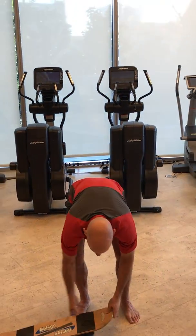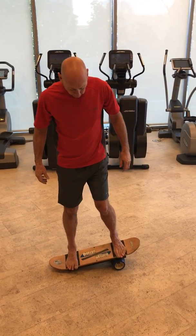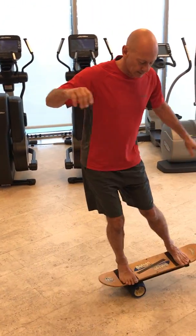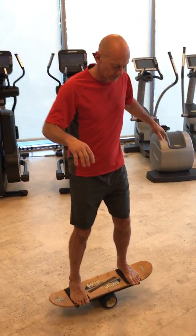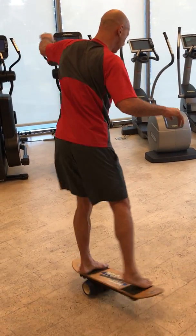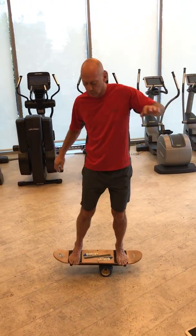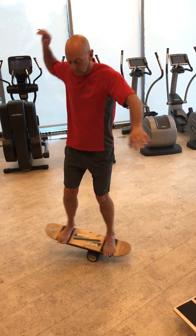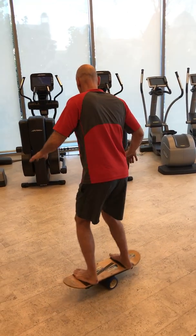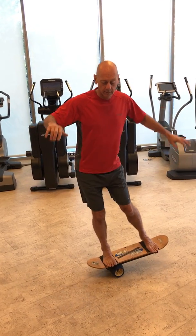That being said, you want to put your feet on the black marks, and this becomes challenging to do. It's a different feel than the endo board, particularly because of the difference in the bevel of the roller. That bevel enables you to start to spin around and do some things where you're introducing another level of instability into the system.